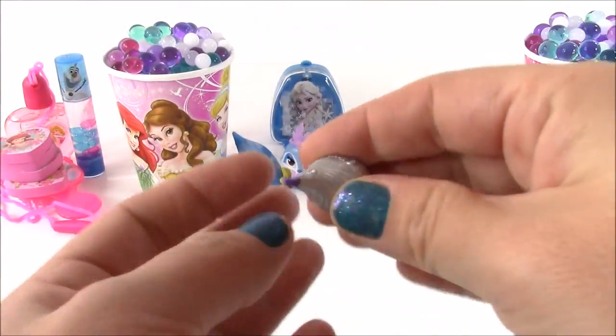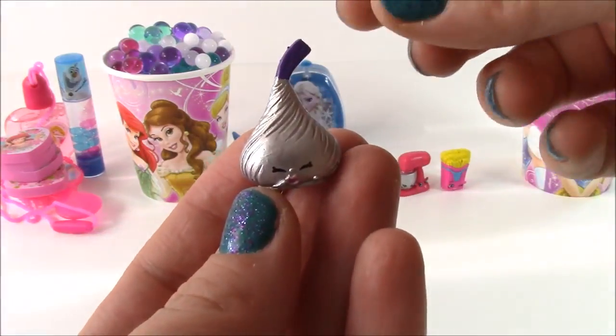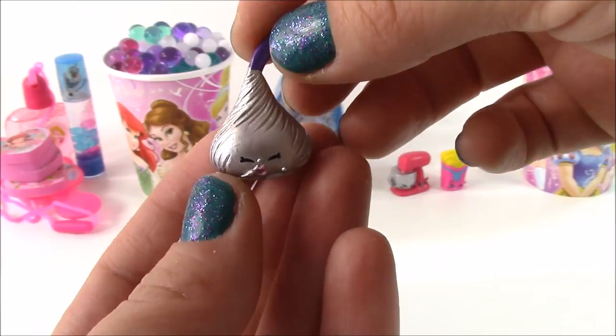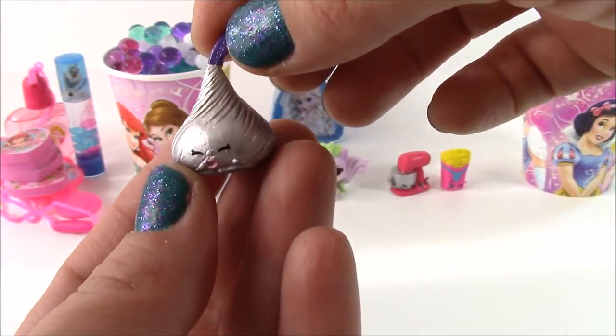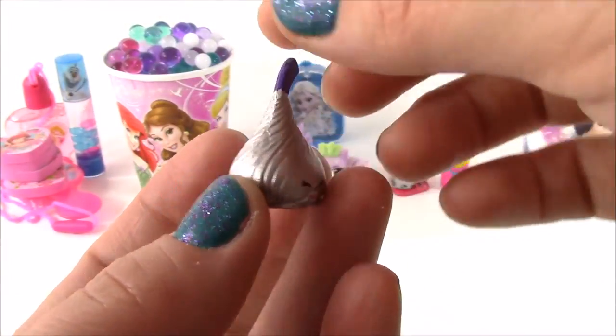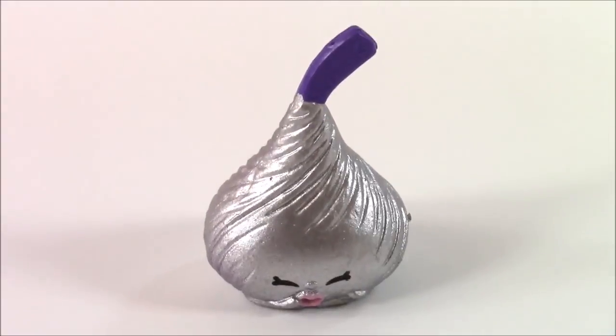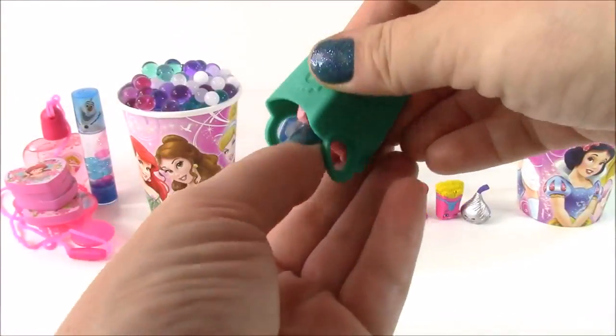Moving right along, we're on to our third Shopkin. I don't have this one either — it's so pretty. It's like a silver color and it looks like a Hershey Kiss. So from the Sweet Treats Department, this is Chalk Kiss. How cute is she?